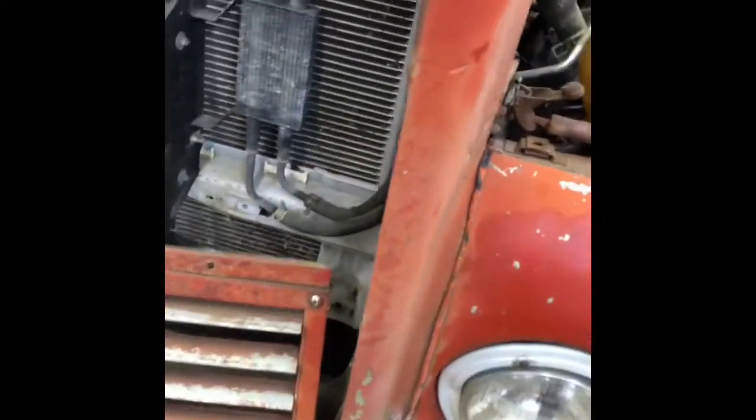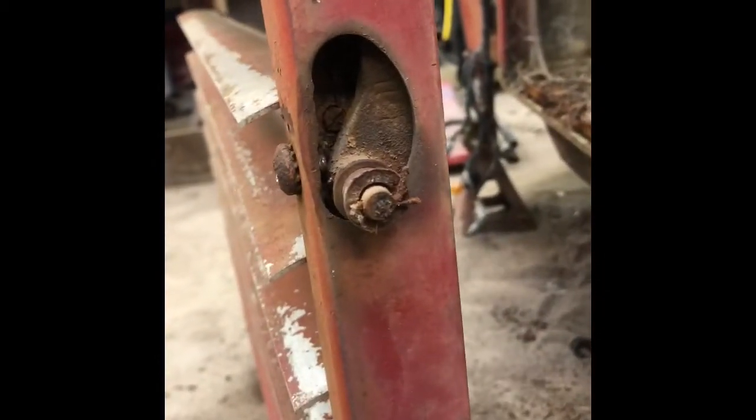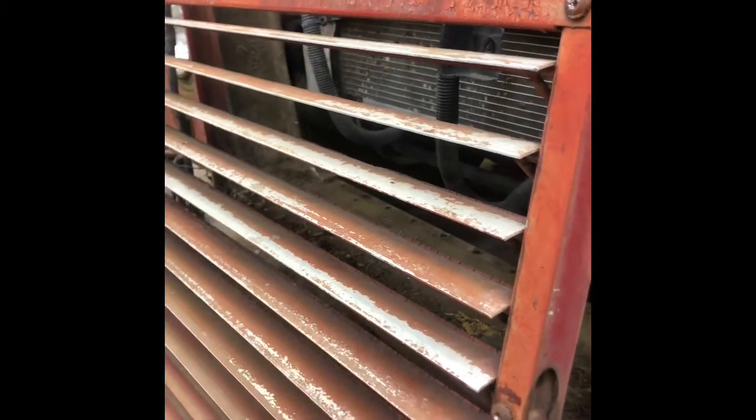One cool feature I found was this lever right here — it's attached to this little air cylinder right here. That lever attaches to a valve inside the cab that you turn or flip, which will either shut these louvers or open them depending on how cool you want your engine to run.